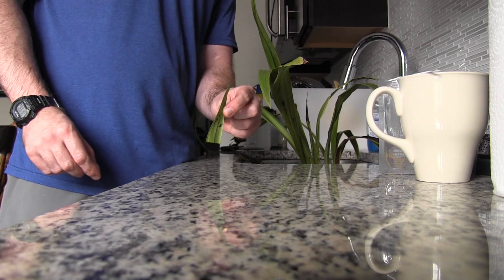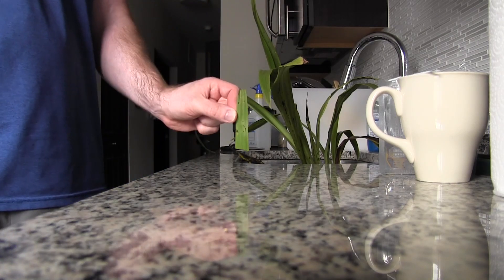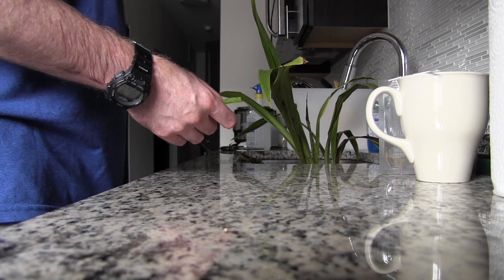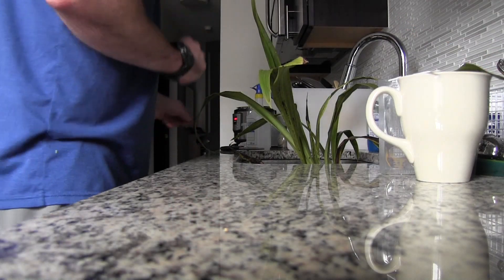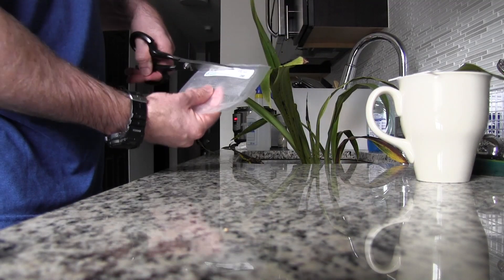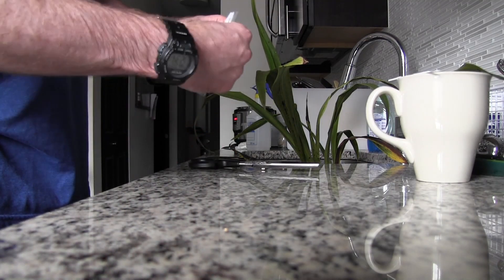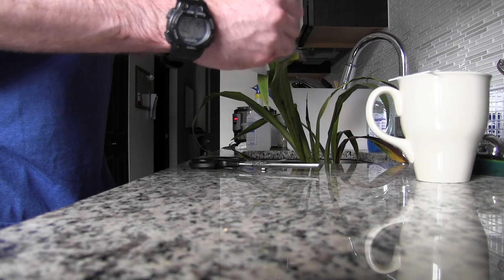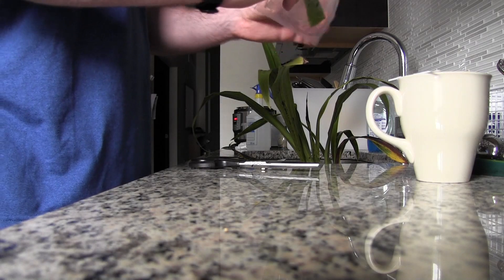Agdia, which is the maker of these virus test kits, recommends a quarter-sized piece of plant material, so that's more than enough. Then I'm going to open up the test packet and drop my piece of leaf in all the way down to the bottom and move it down into the solution.